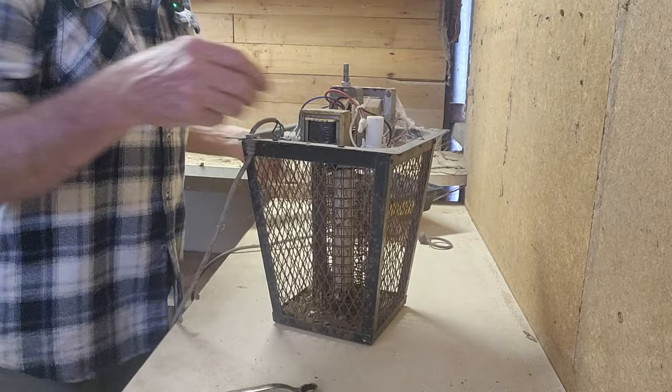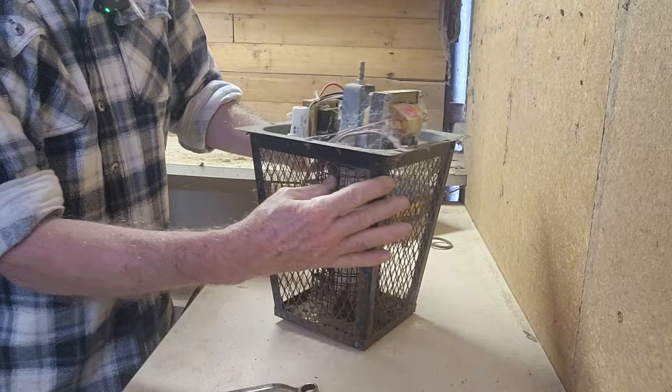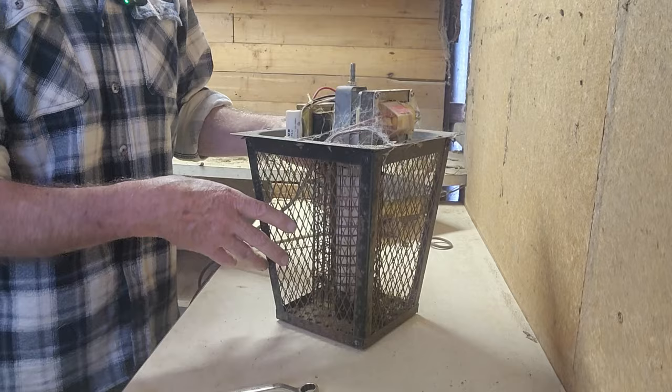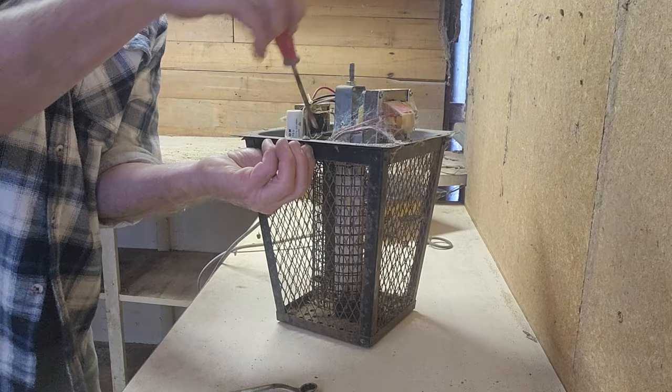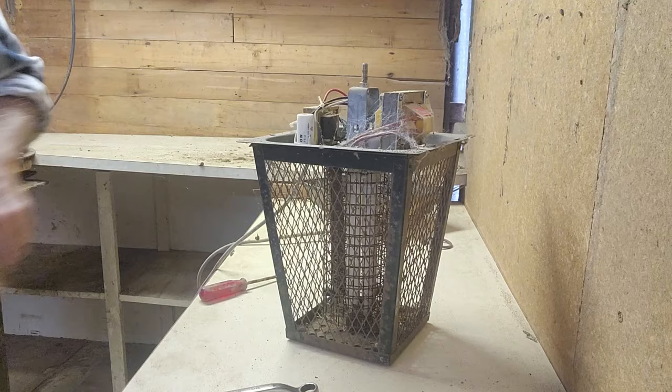We've got spiders in here. We'll blow that off with the air compressor. It looks like the top assembly just lifts out and then we'll be able to blow compressed air right through the bottom, and that's probably all we need to do. So a couple of screws here - I could even find a screwdriver - and that should lift out. I've got a couple of bent-over tabs we've got to straighten out.